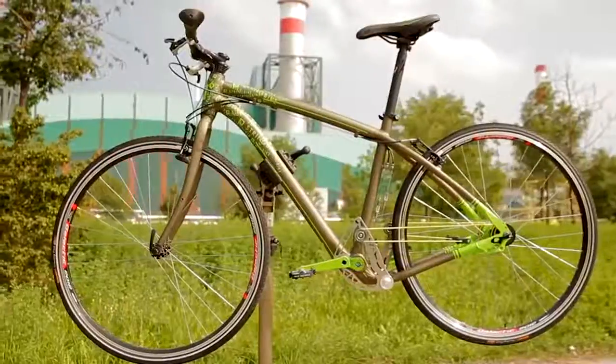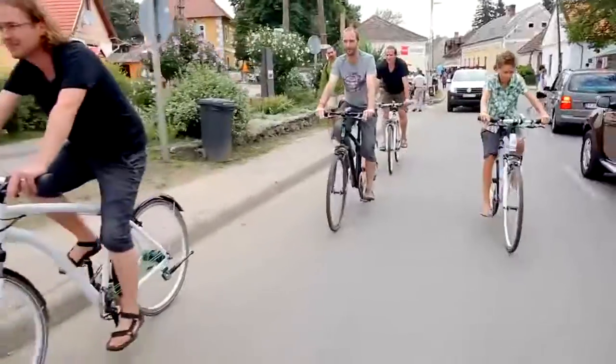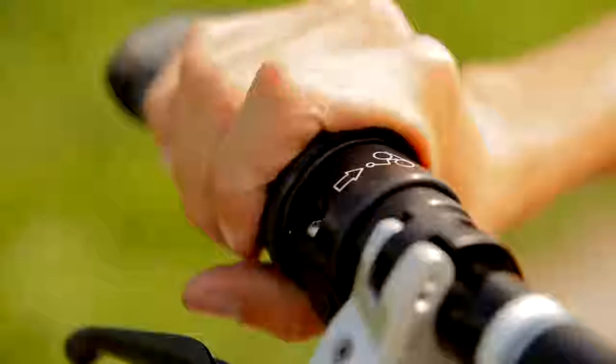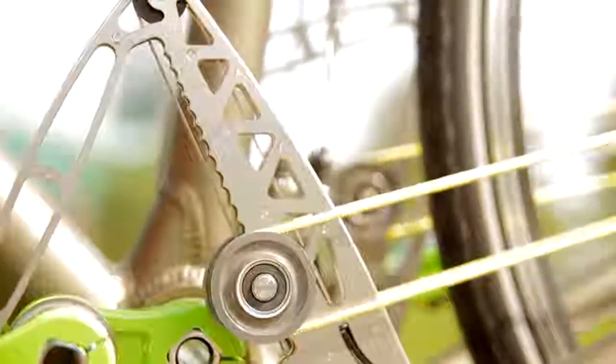The String Bike can go much faster than a normal bike, and the motion is silent with the exception of the tire creaking on asphalt. The bike is equipped with a 19-speed gear system that can be activated during the ride. Manufacturers offer four different versions differing in weight, wheel diameter, and design. In its simplest version, this bike will cost you $1,000.